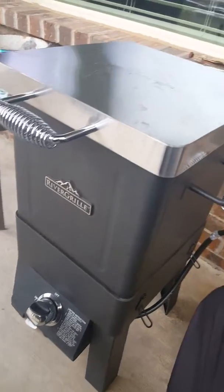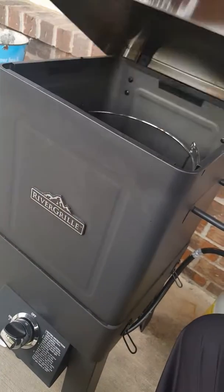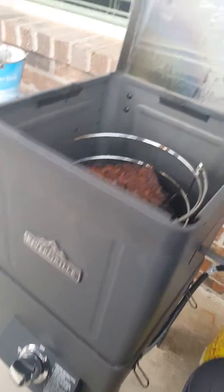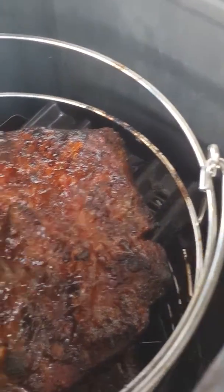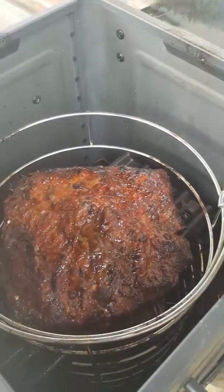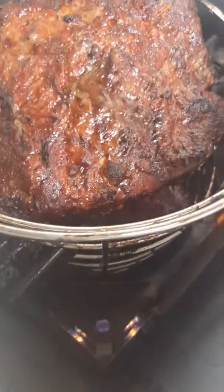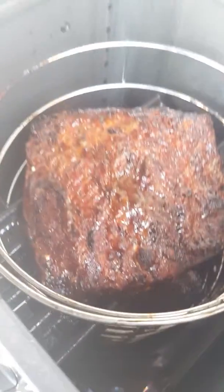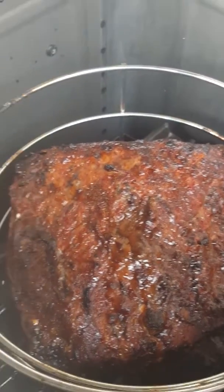I got a big brisket, cut it in two. I went to Walmart and picked up some crates — these little metal crates — and I placed one of the briskets on top of the crate. You can see there's another one down there further at the bottom. They've been on here for about two hours right now.